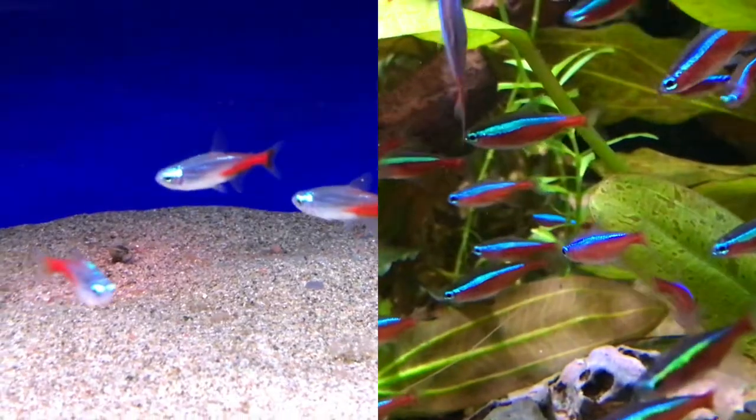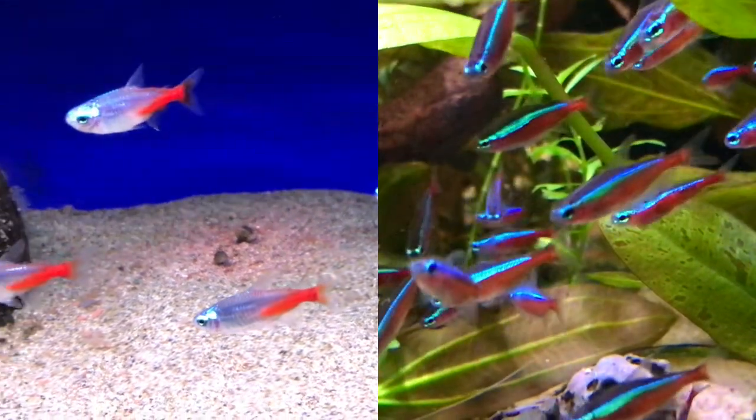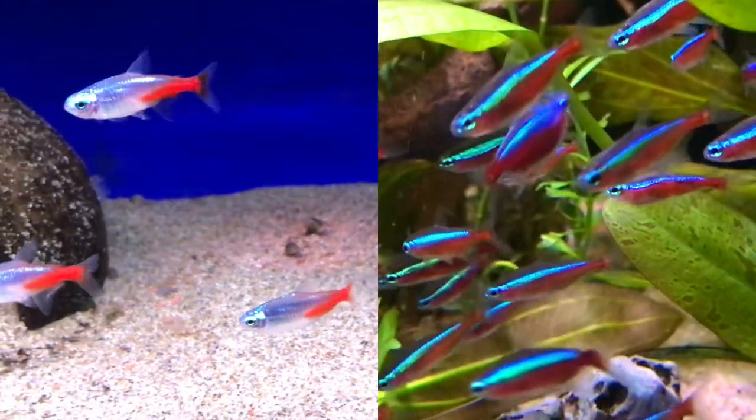These fish are quite distinctive because of their coloring, but also because they have very large eyes for their body shape and a very distinctive round nose. This fish is quite often mistaken by beginners for the cardinal tetra, but when you see pictures of the two fish side by side there's no mistaking them. The cardinal is the far more stunning of the two species.